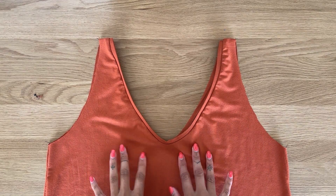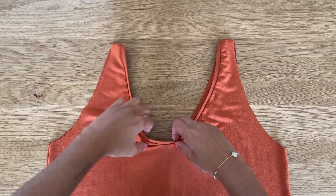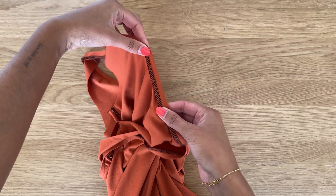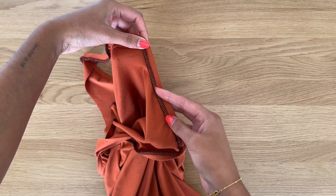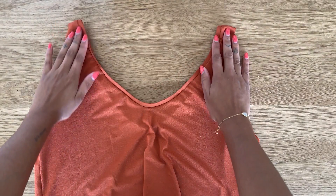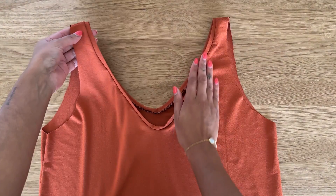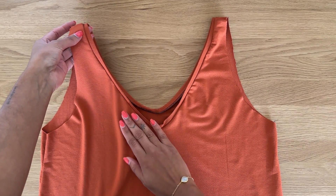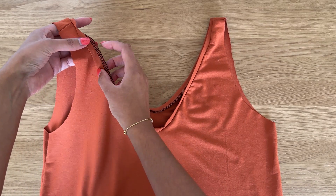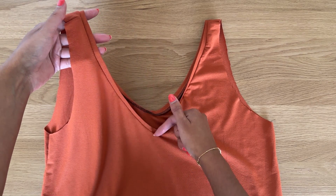This is what the neckband looks like now that it's sewn to the neckline. At the V of the neckline, gently pull that section and glide it through the machine as if it's a straight line — this creates a curve instead of a sharp V, which is what we want. Press this flat so it doesn't roll to the outside. Optionally, you can top stitch all along the neckline to help it stay in place — it really depends on the fabric.